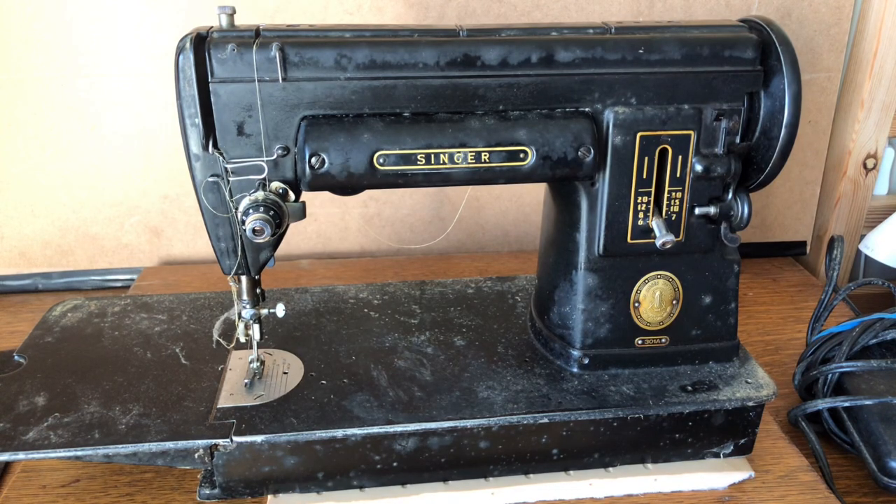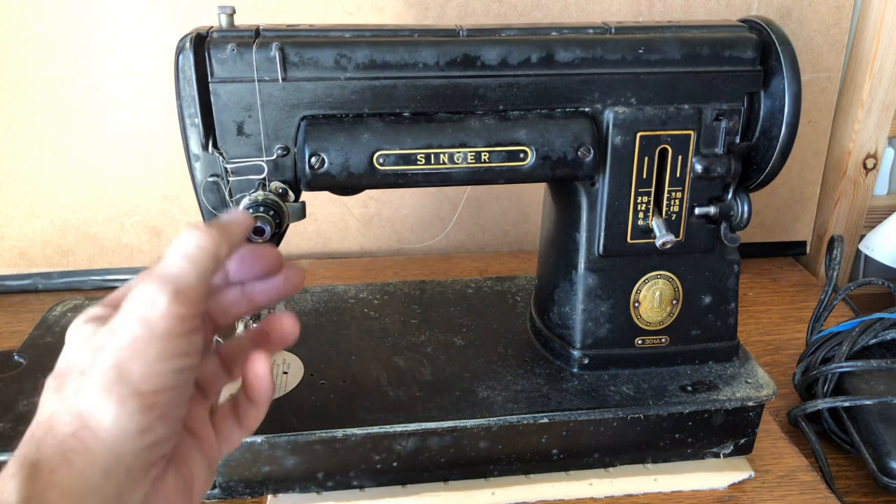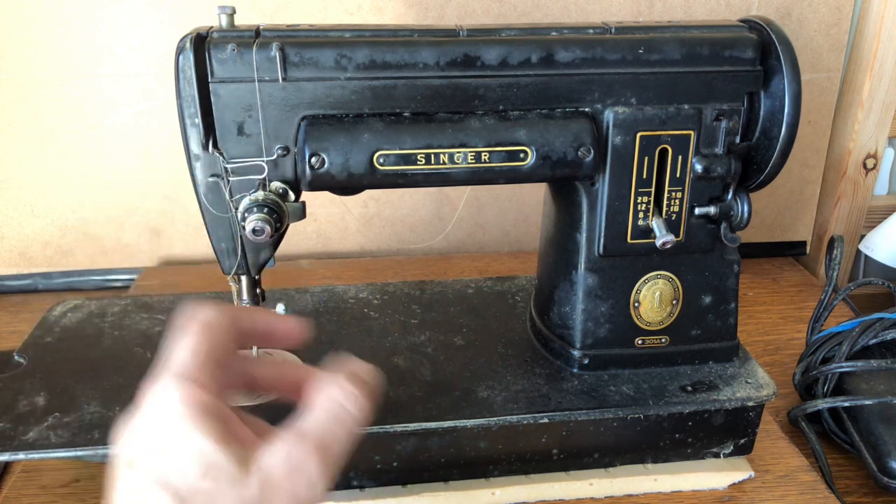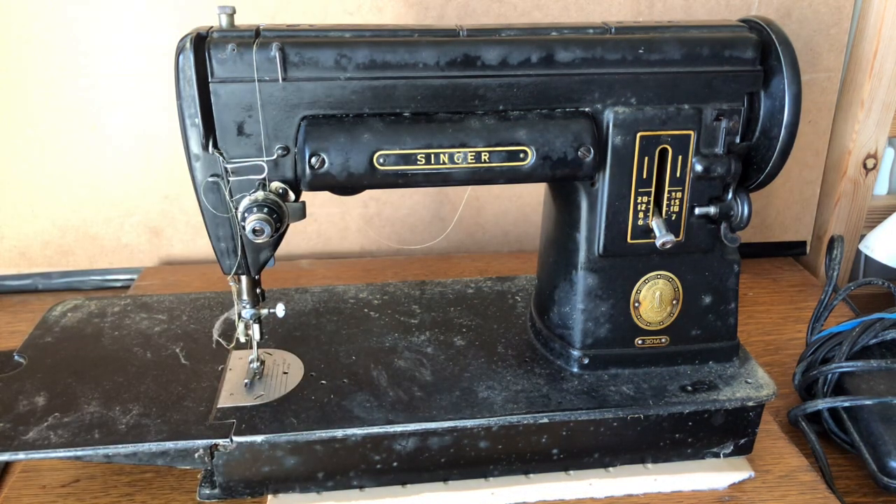I think I was just one of two people who even bothered to bid on this. People probably saw what a mess it was. It is going to take a lot of work — disassembling the tension assembly and getting it cleaned up — but we will do that.